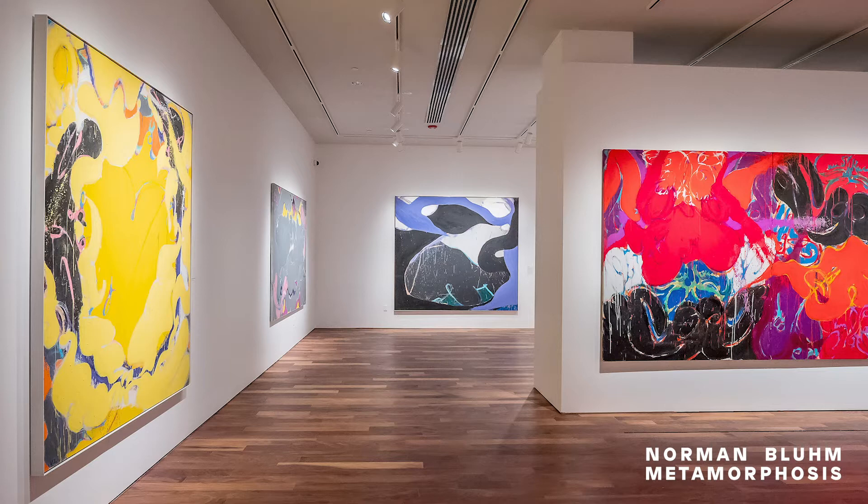This is an installation view of our retrospective Norman Bloom Metamorphosis. What do these works from the 1970s and 80s have in common besides a daring use of vibrant color? Notice the curving lines and bulging intertwining forms in all of them — no straight lines or sharp edges anywhere here.